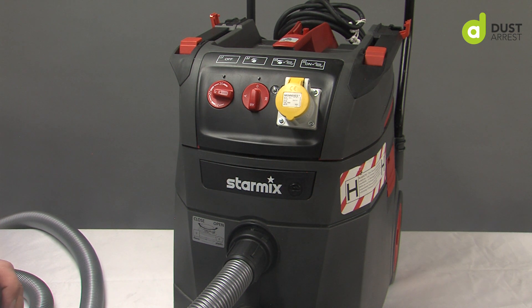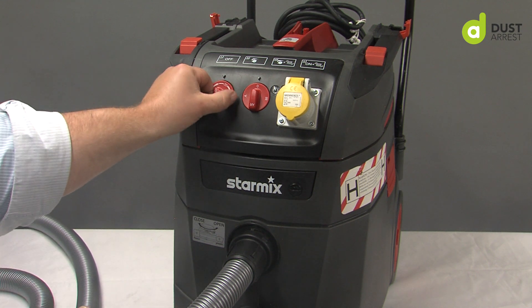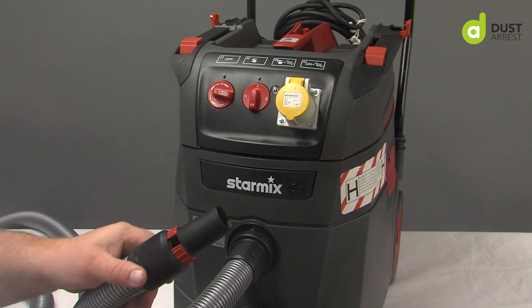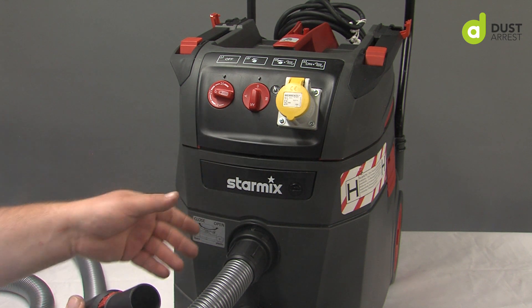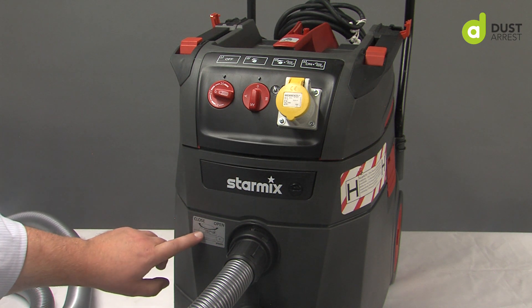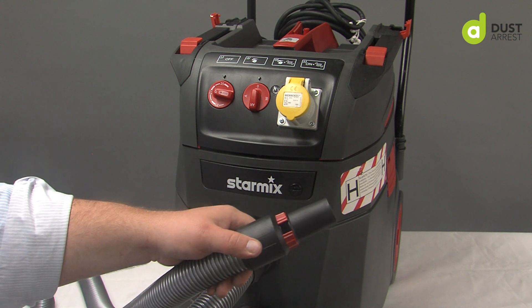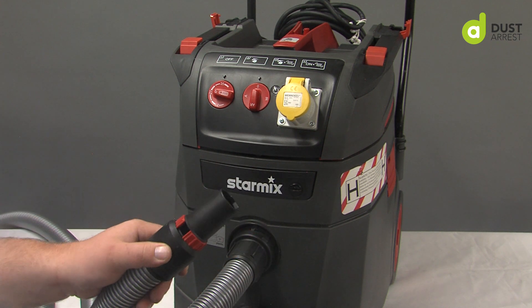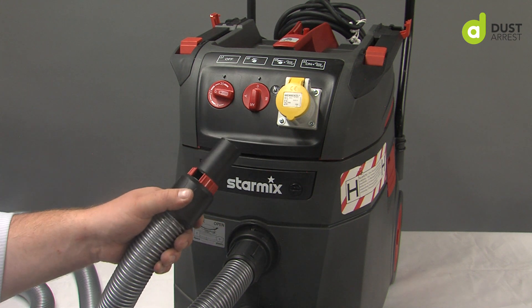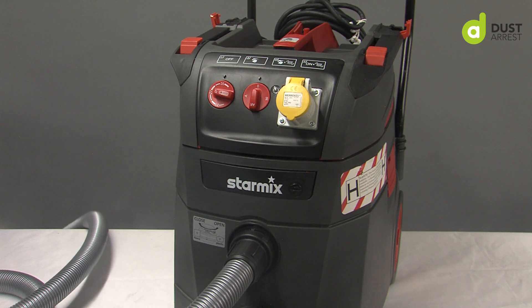So if your light does come on, nothing to worry about — but first just check: one, you've got the right hose size for what you're doing; two, make sure your filters are clean and not blocked, which would reduce your airflow; make sure your inlet is set correctly; and make sure you're allowing air in on the inlet if that's provided on the vacuum you're using. That is a simple quick check to make sure your vacuum is set up correctly.